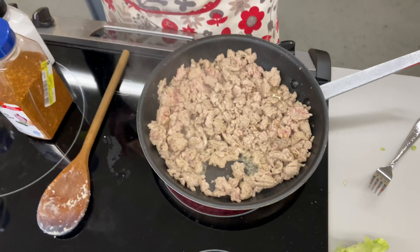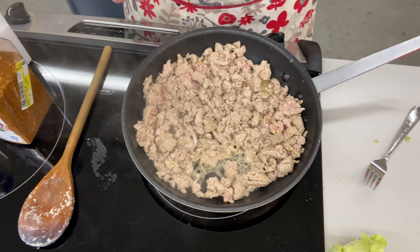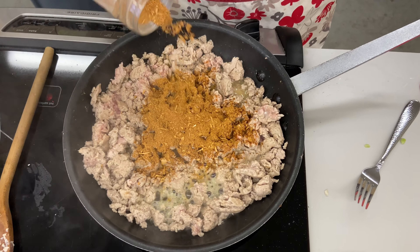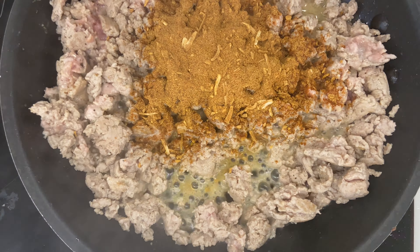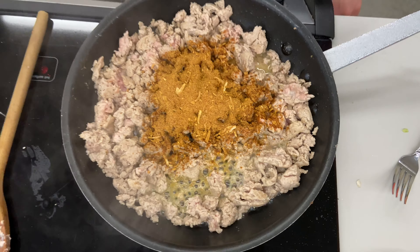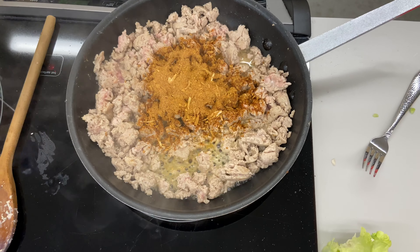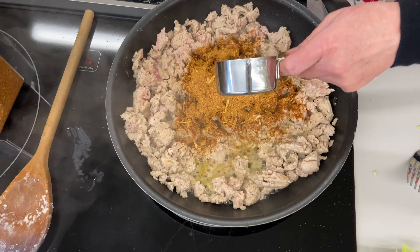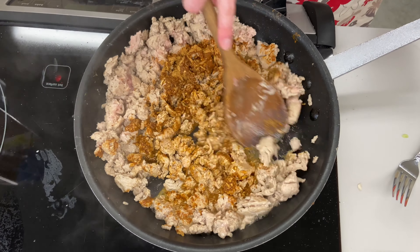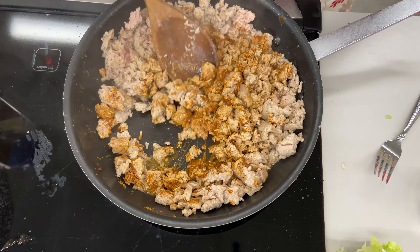I'm going to add the taco seasoning — about a quarter cup like you would get from a package. Here's what you may not know: you need to add some water. This is bulk seasoning, so it's dehydrated, and you need a couple tablespoons of water because there's a lot of cornstarch in it. If you just add it dry it's going to be powdery, no matter what type of meat you're using.